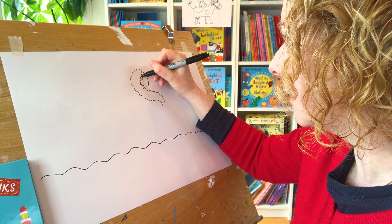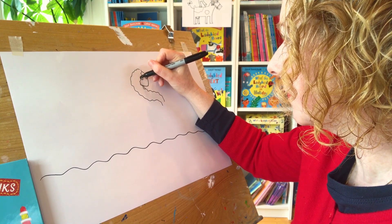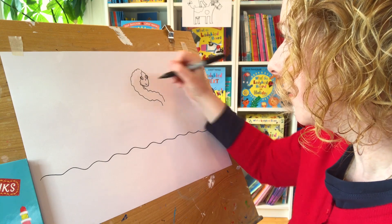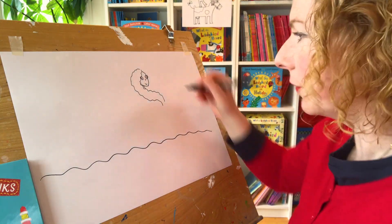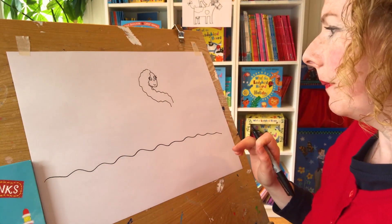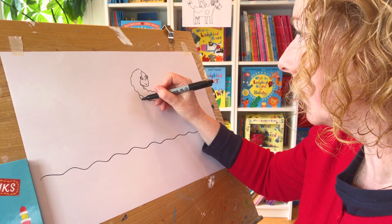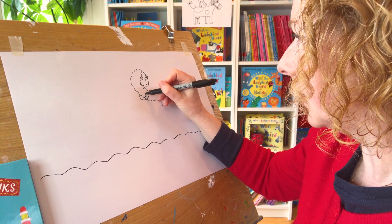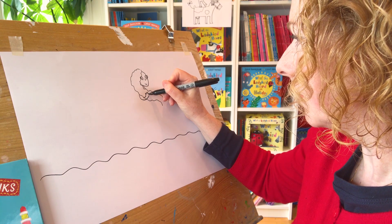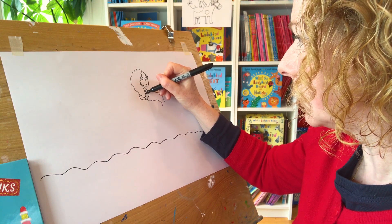Draw her neck there. That's a bit of her body. Draw her eyes and eyelashes. And she's got freckles actually - I'm going to draw some freckles. Can you see? And she's going to have her arm coming this way with her comb there.